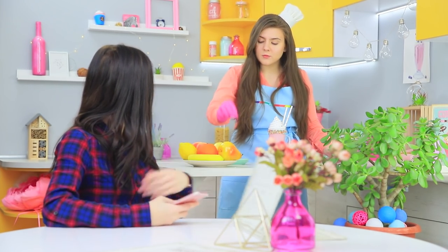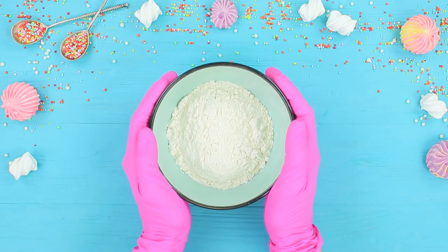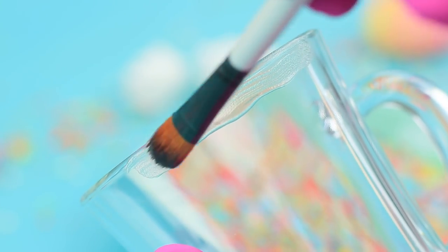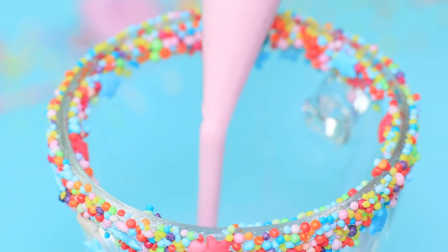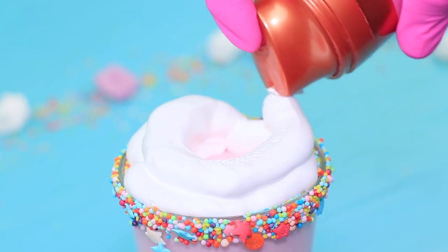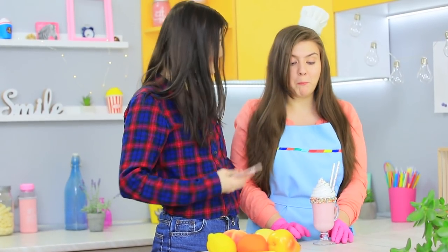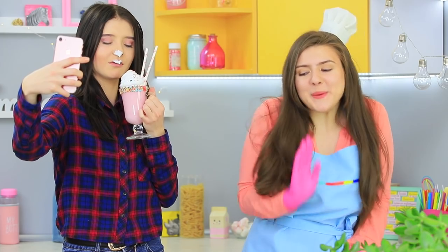Rosie finishes decorating a milkshake — a pink dream come true! Mix flour and water to the consistency of thick yogurt and add pink food coloring. Fill a pastry bag. Put edible glue around the rim of a glass and dip it into sprinkles. Fill the glass with the mixture from the pastry bag, and top it with shaving foam instead of whipped cream — it'll hold its shape and not melt. Decorate with sprinkles! Christy wants the milkshake — what beautiful photos! But she spills it and realizes this isn't whipped cream!